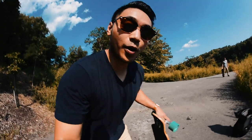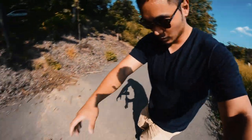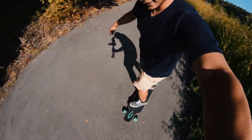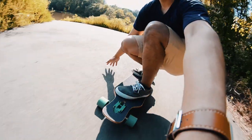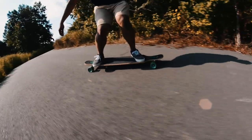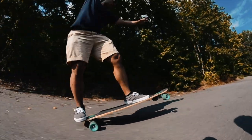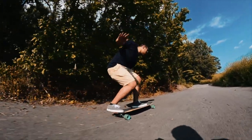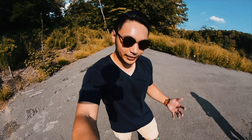Now let's take this board for a test ride. This is the first time I'm riding it. I like it — it's super smooth and it carves really nice. It rides really well. Now let's try out a few tricks on it.